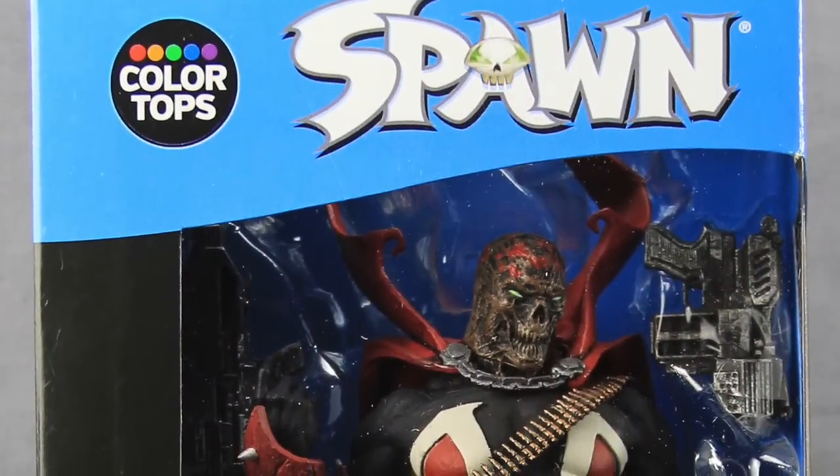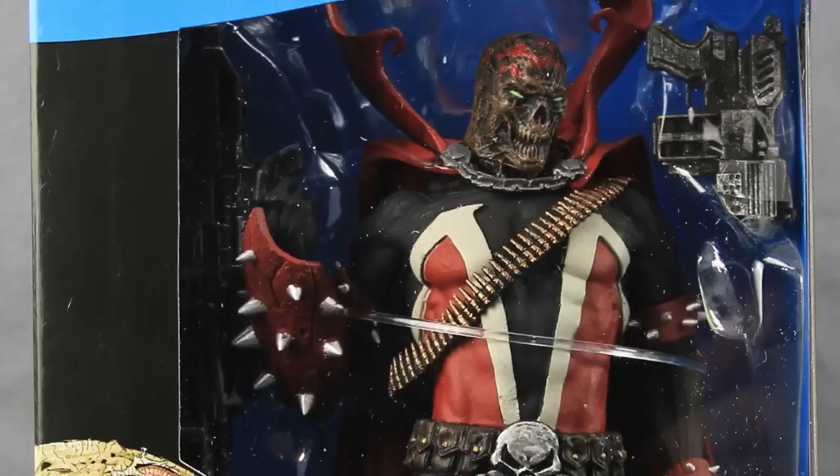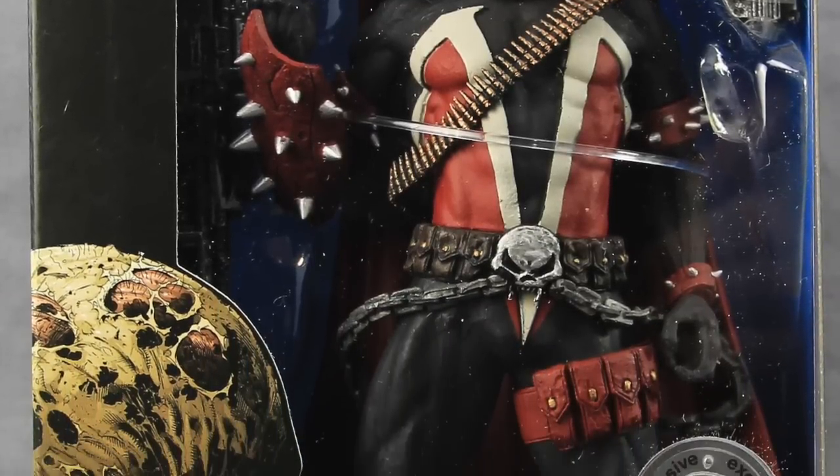Hey everybody, JC here with another T&I tour review. For today's review I'm going to be taking a look at the brand new Spawn Rebirth figure from McFarlane Toys.